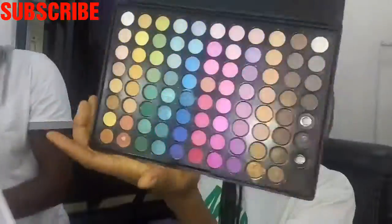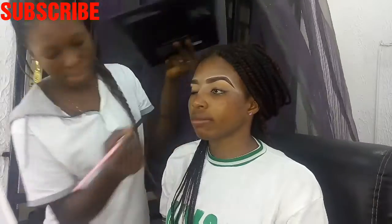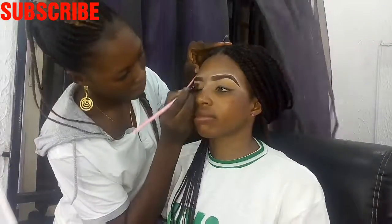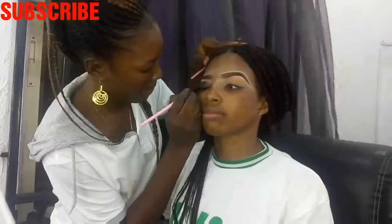Now it's time for eyeshadow. To get the particular look from this makeup session, you would have to go with your black eyeshadow first — that's what you're going to use as your foundation on the already concealed and powdered eye. Everything is popping!